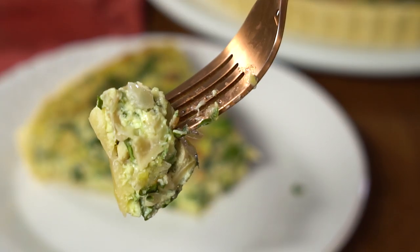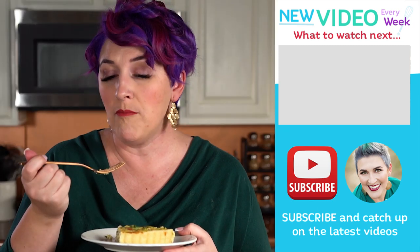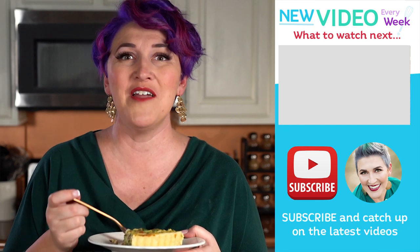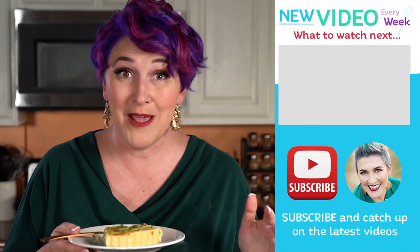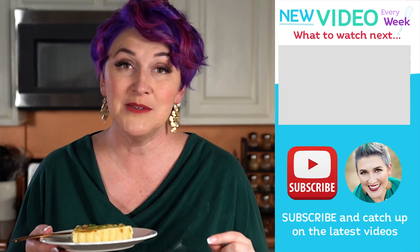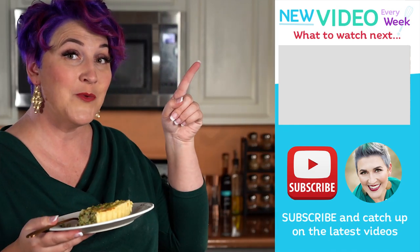As you can see, that was super simple to make, and anything with bacon and cheese has my vote. So easy, so flavorful — I need to make this way more often than I do. In the comments down below, don't forget to let me know if there are any other recipes you'd like to see. Don't forget to subscribe so you don't miss anything.